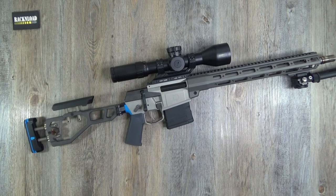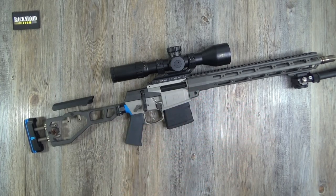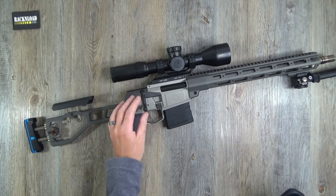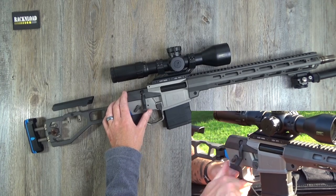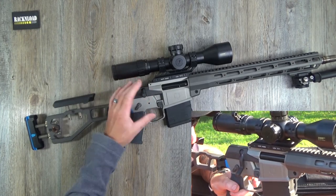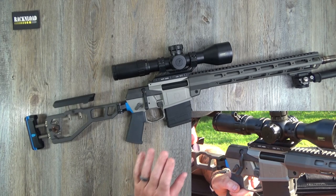It's multi-caliber — you can swap the barrels out, which is standard in the AR world. It's classed as a bolt action, but it operates almost like a straight pull. Here in the UK we get a lot of straight pulls, but this one you have to lift the bolt, so we'll call it a bolt action. It takes a magazine.